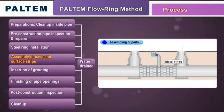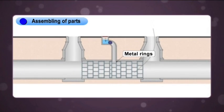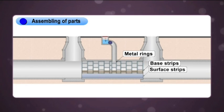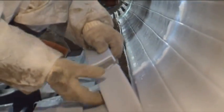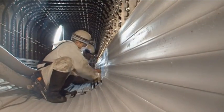Once the steel rings are in place, the base strips and surface strips are lowered into the manhole. Using a plastic hammer, the base and surface strips are assembled. The strips are connected using a stainless steel joint and a sealant is applied to tightly seal the strips.